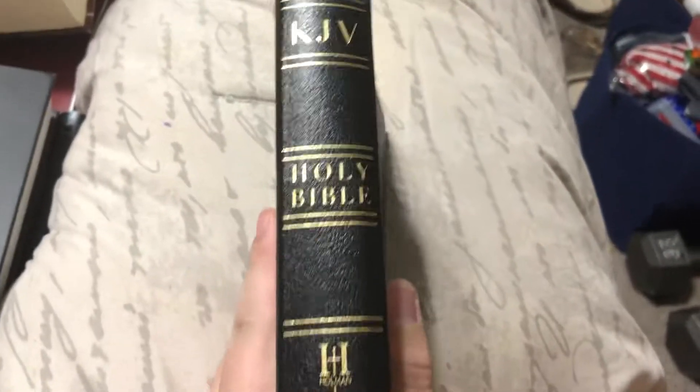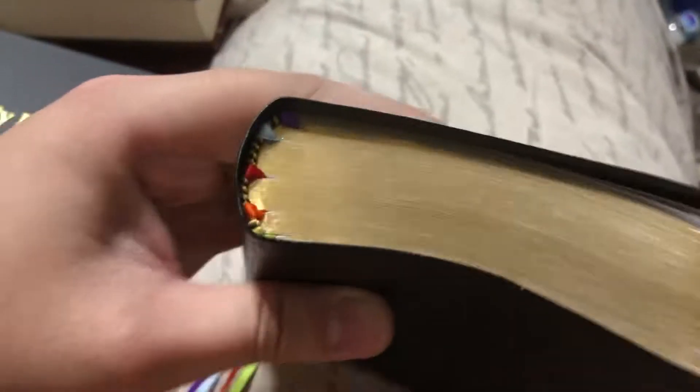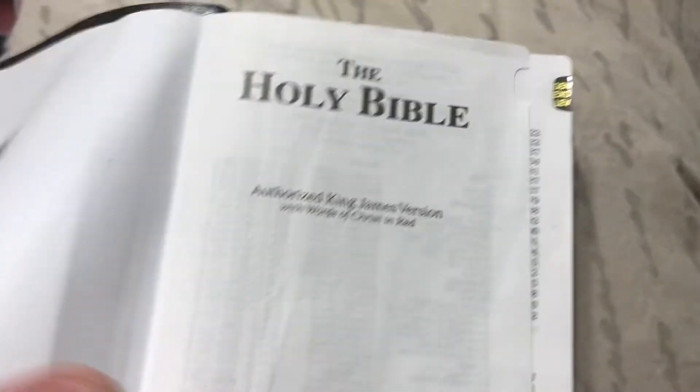Hey, how's it going YouTube. I have another Bible review. This one is of the KJV Holy Bible by Holman — their compact large print edition, and it's thumb indexed. I put the ribbons in myself; it doesn't come with the ribbons unfortunately, but you can get them pretty cheap on eBay and just stick them in and super glue them.